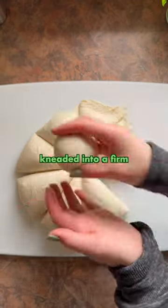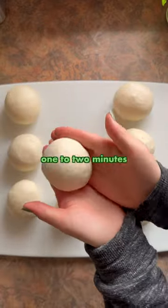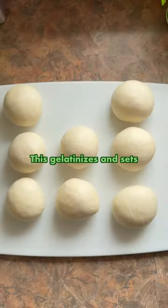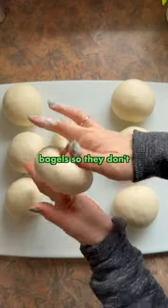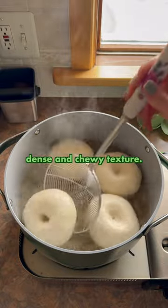Everything gets mixed and kneaded into a firm dough, then risen and shaped into rings. These rise again before we boil them for one to two minutes per side. This gelatinizes and sets the surface of the bagels so they don't expand too much when they bake, and that's what gives bagels their characteristic dense and chewy texture.